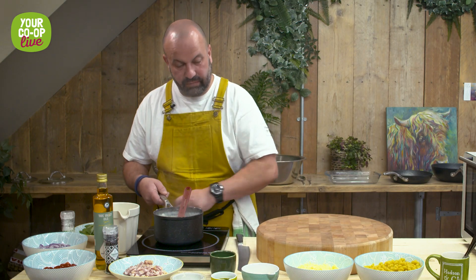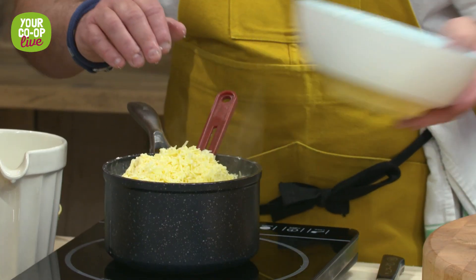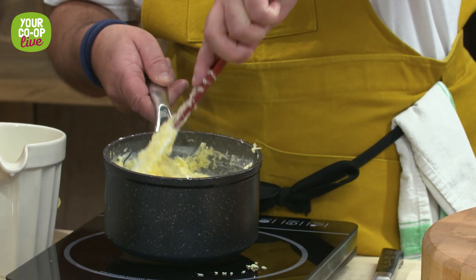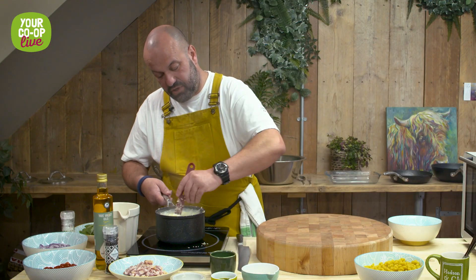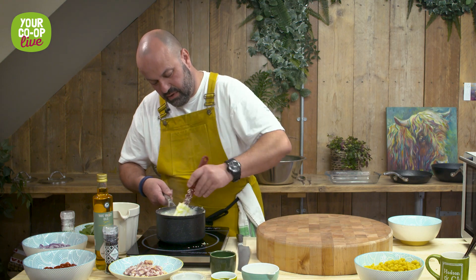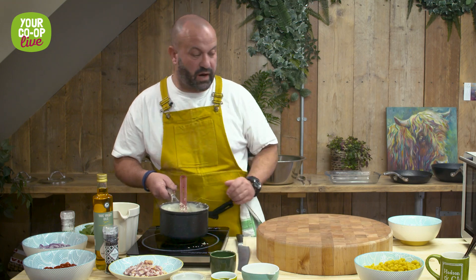Now we're going to take that off the heat and add our grated cheese. We're just going to very gently bind it in so all the cheese melts. There's enough heat in the pan without turning it back on to melt the cheese so it's nice and smooth. We've now got a beautiful cheese sauce and we're ready for the next part.